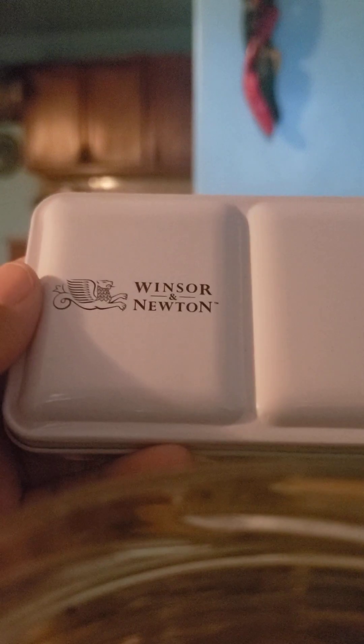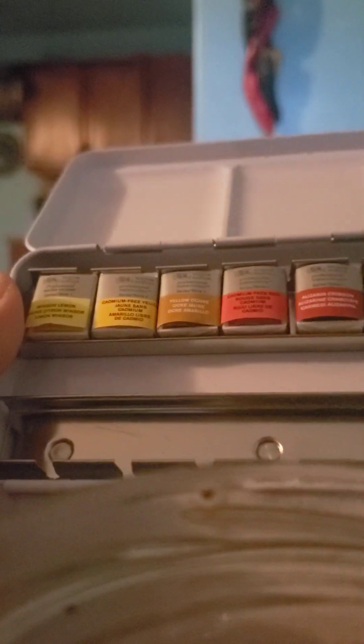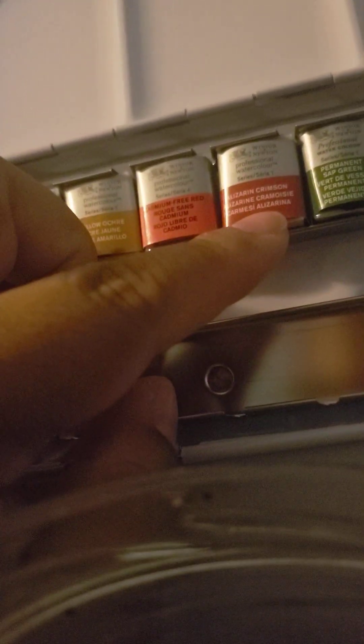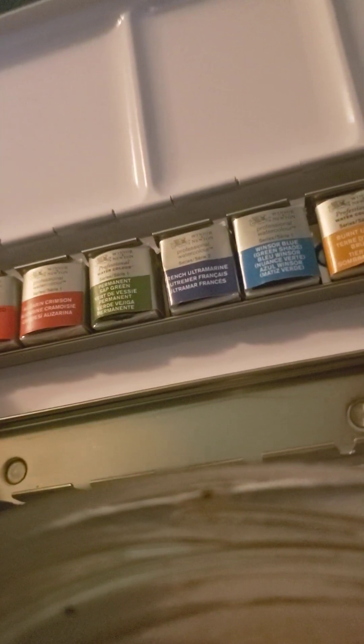I'll show you the professional watercolors I swapped into the compact tin over Christmas. This set has: Winsor lemon, cadmium-free yellow, yellow ochre, cadmium-free red, alizarin crimson, permanent sap green, hooker's green, French ultramarine, Winsor blue, burnt umber, burnt sienna, Payne's gray, and ivory black. I'm going to put those back in the tin and show you on the reels.